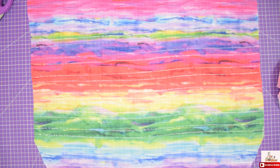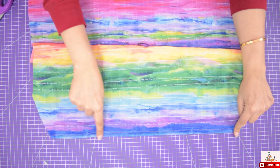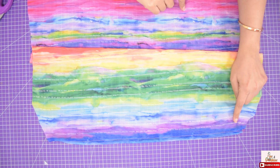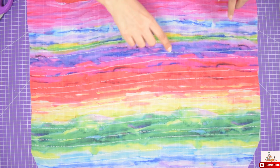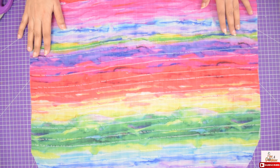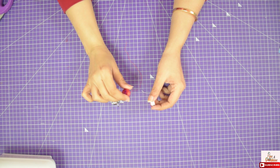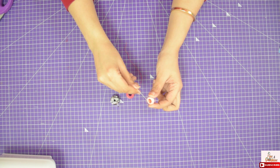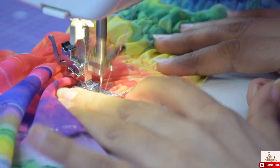For sleeves too we will follow the same lining pattern for shirring as we have done on the bodice — that is 2 lines on half inch gap, then leave an inch gap, and repeat the same. Leave 5 to 6 inches flounce on the bottom of the sleeve as per your choice. Now let's start shirring again, but before that change your normal bobbin thread to elastic thread. I have done it for both the sleeves.